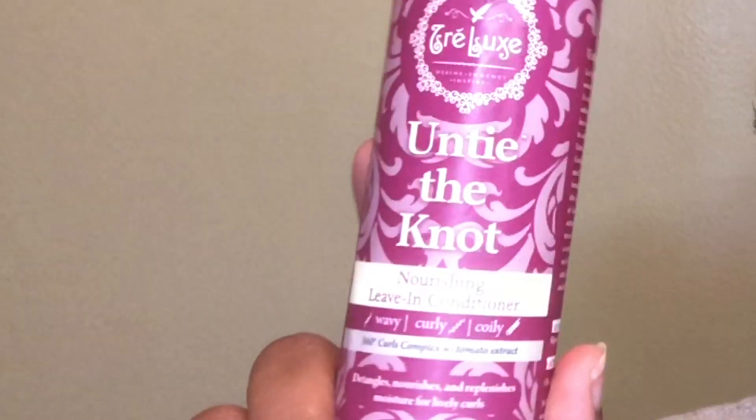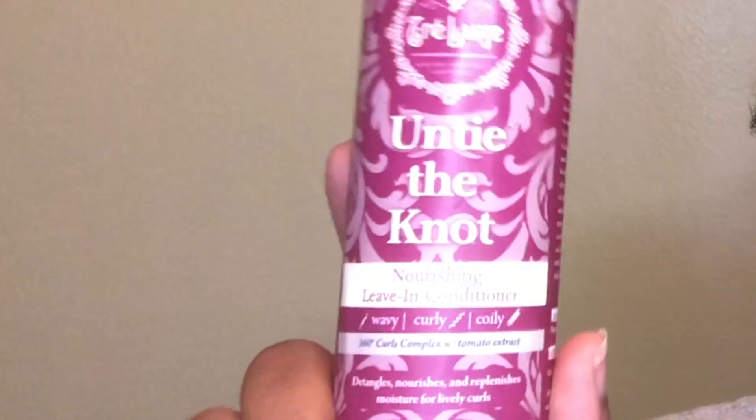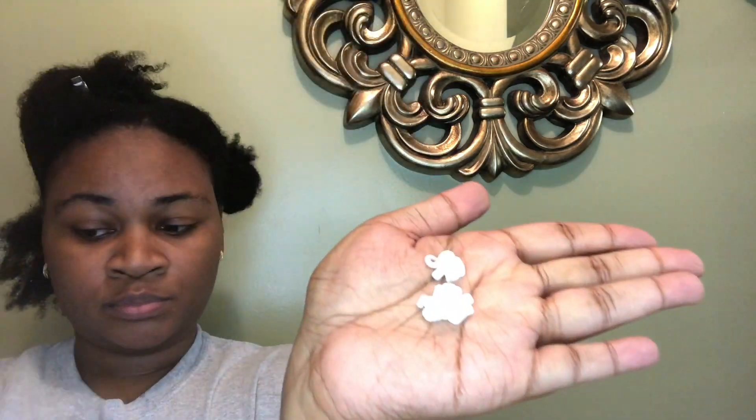Right out of the shower, I'm going in with the TreLuxe Untie the Knot Nourishing Leave-In Conditioner for wavy, coily, and curly hair. I'm using a pump and a half because if you use too much of this product it will flake. But it smells so good — it smells like cinnamon apple oatmeal, it was amazing.